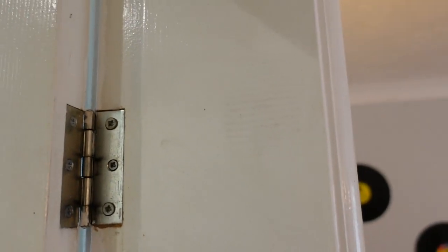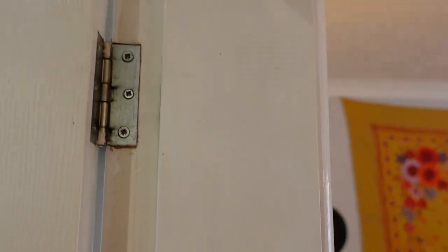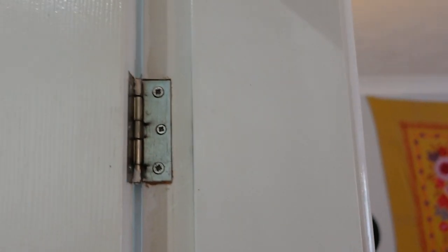So there is actually some markage, but let's see if it's real or if we can get rid of it with a little bit of a magic sponge. Okay, so that was a false alarm — it was maybe just a bit of dirt on the wall. Yeah, the marks come straight off, nothing to worry about there. No marks on the door.